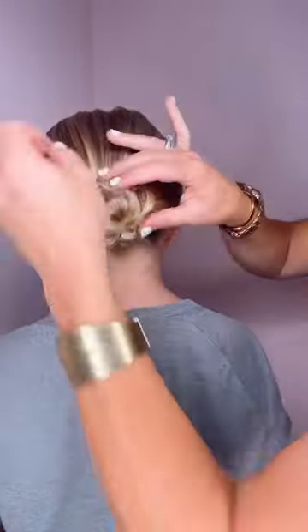Just tighten it up underneath there. Take that tail, you can tuck it under, tuck it over. You can add a bobby pin, which I'm gonna do. Just an easy bun hairstyle.